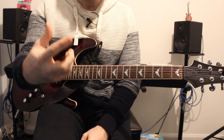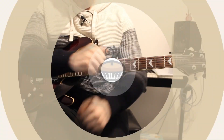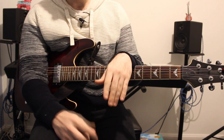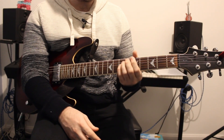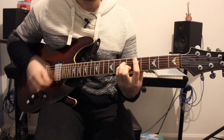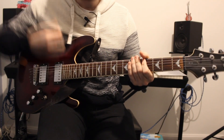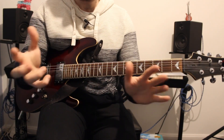It then goes to the pre-chorus and chorus exactly the same as earlier. After that there is a big improvised guitar solo by Tom Morello - I'm not going to cover that in this video. After that it goes to a chorus with the same chords, but you just give it more strumming. Loop that around a couple of times and it stops - that's the end of the song.